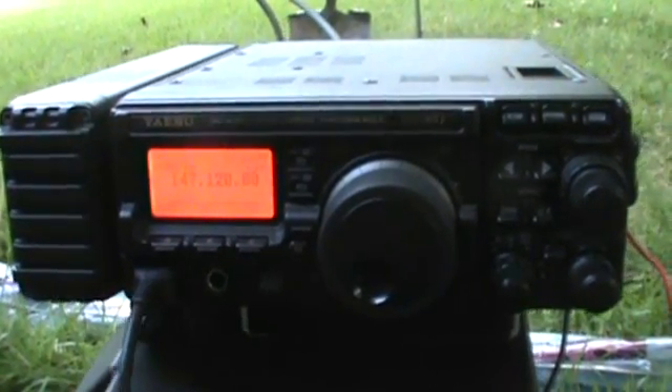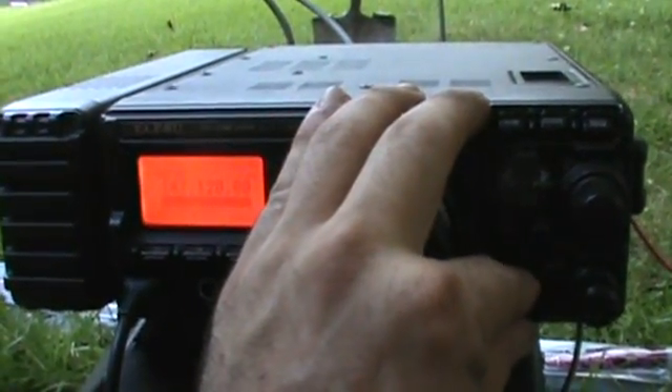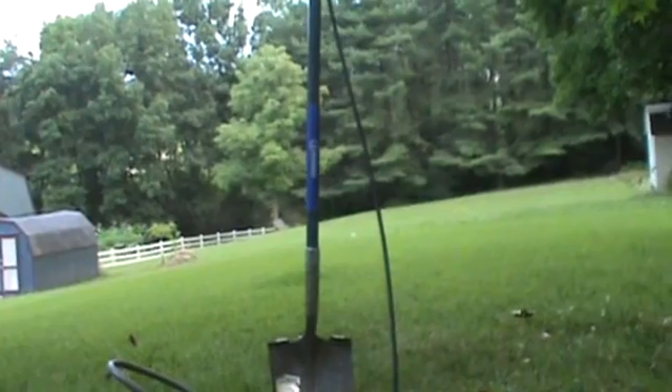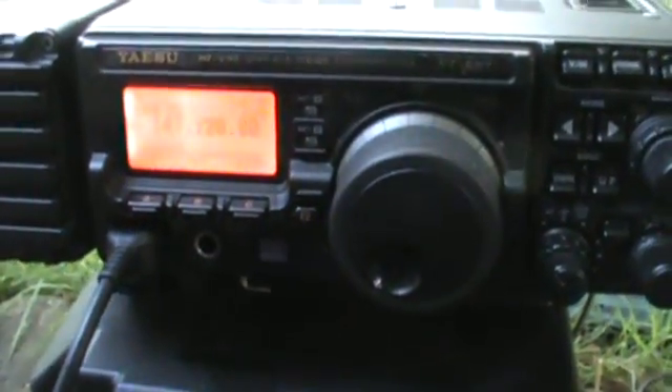KB3TQO testing. I'm not getting anybody just yet. That's always nice to see on the SWR meter there — there's absolutely nothing, not even a sliver of SWR showing. KB3 Tango Quebec Oscar monitoring.